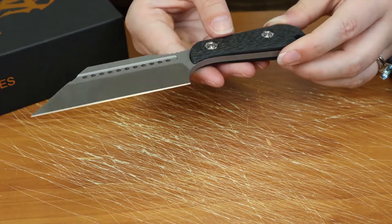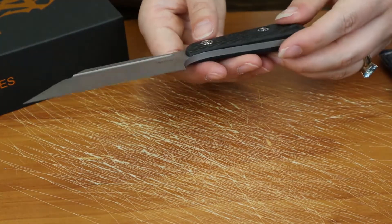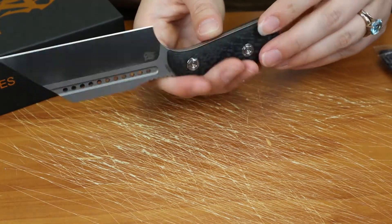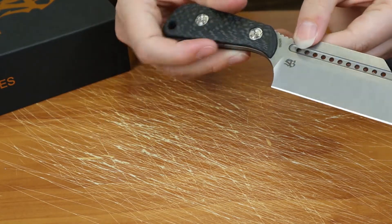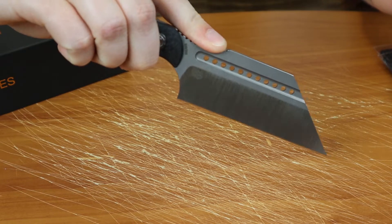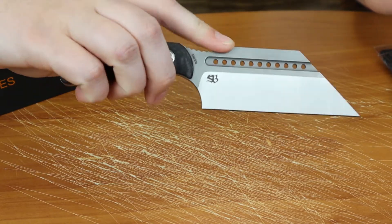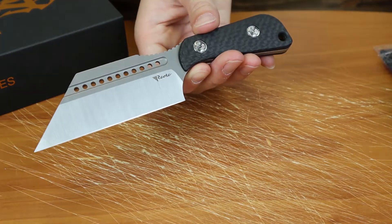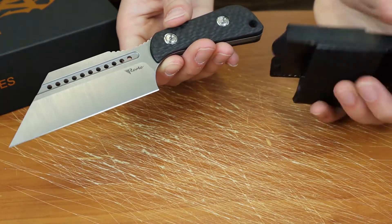It's got a flat grind and a satin finish, then a stonewash type finish up near the cutouts, and a half type of fuller. Plain edge as well. The handle is 3.1 inches and made of black carbon fiber — pretty much a right hand/left hand carry since it is a fixed blade. Lots of jimping, so if you really want to do some precision cutting you have that space.